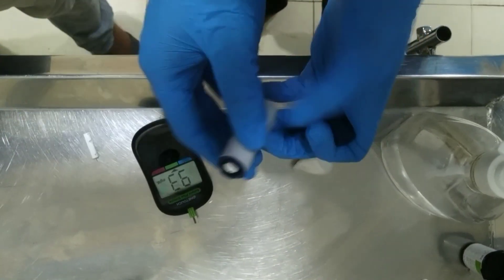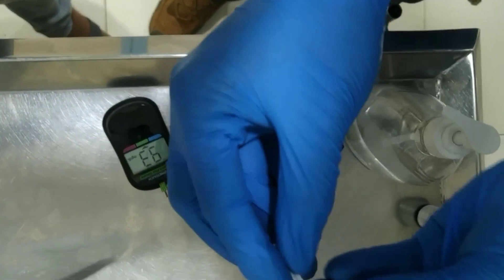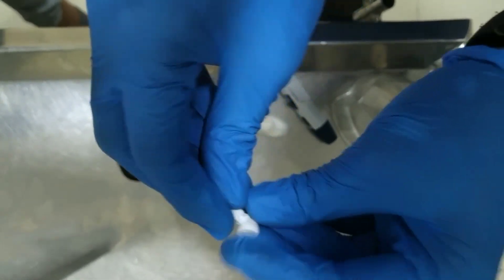After checking, the lancet and the strip should be disposed of properly to prevent contamination.